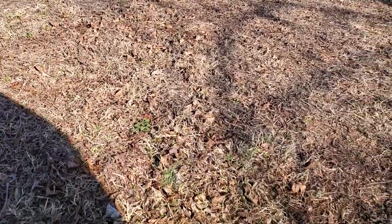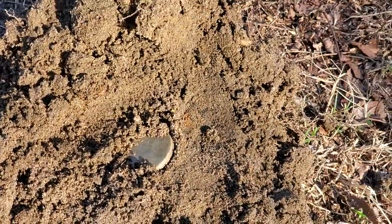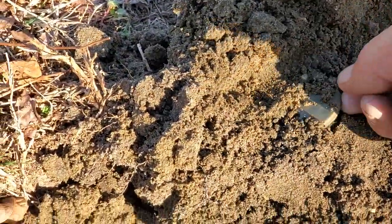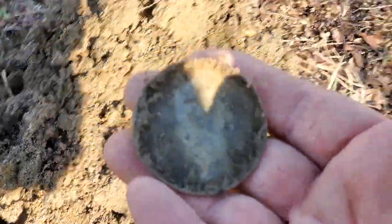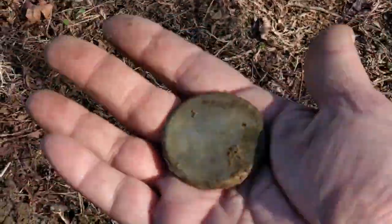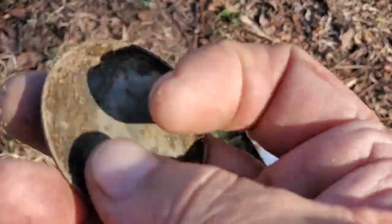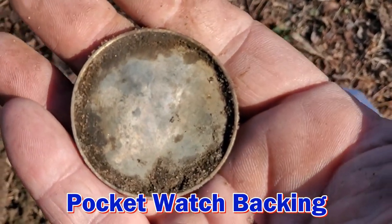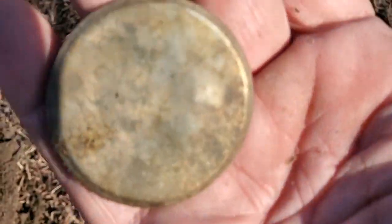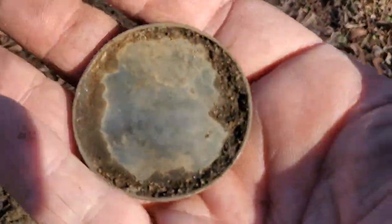Next to an old tree I got a good quarter-slash-half-dollar signal and got this. I'll just separate it from the plug — there's the impression. I think it's an old pocket watch back. Let me see if there's anything on the inside. That's what it is — just a back to a pocket watch. That's pretty cool, good find.